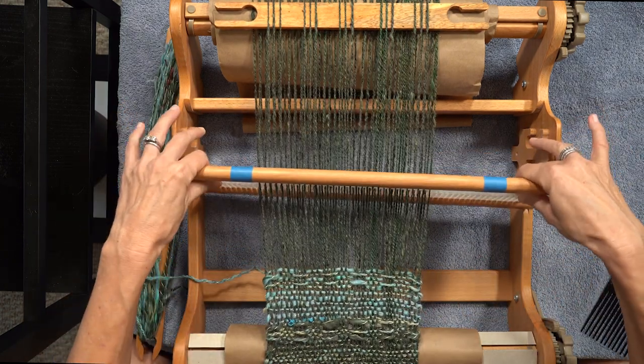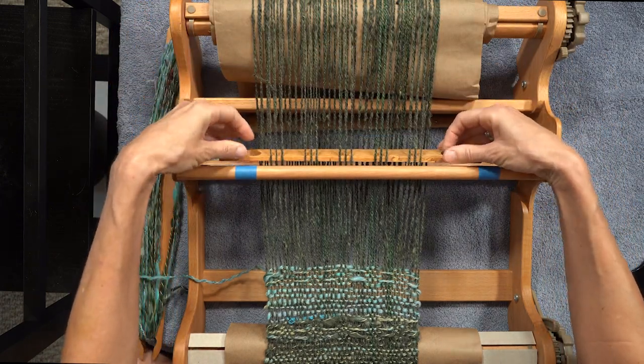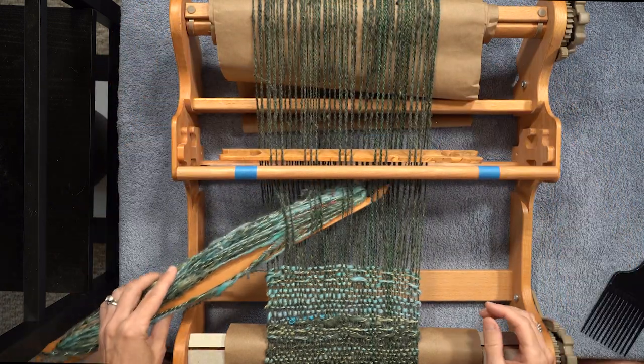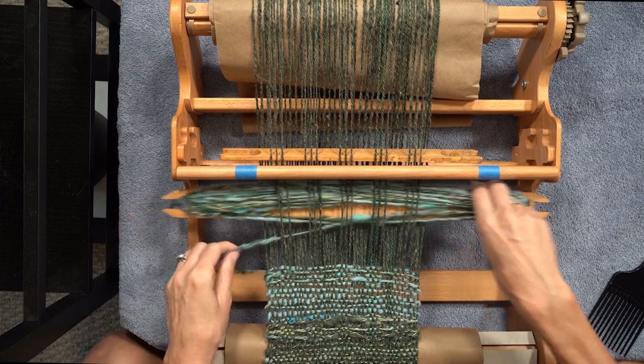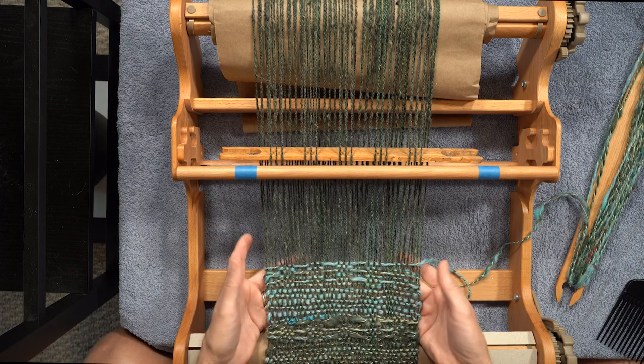Row six is a pattern stick row — forward, tip up, weave through the pattern stick shed. And you see how it makes the lovely pattern.